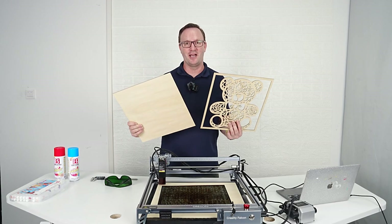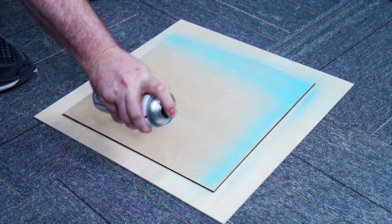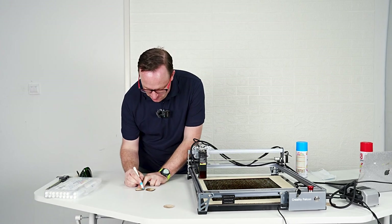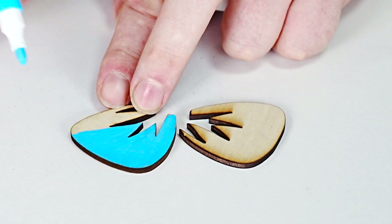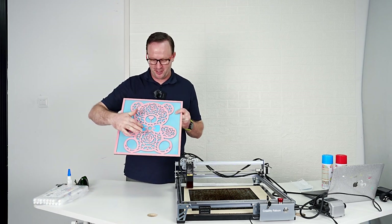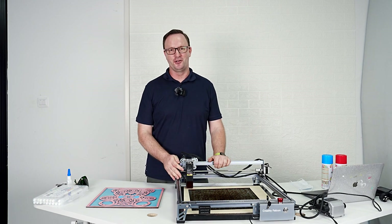Both of our pieces have been cut — now it's time to add some color. We're going to use a marker to make the bow tie just a little bit of darker blue. Very easy to color this wood with a marker. A few spots of glue will hold it all together. You can see his bow tie is a little bit darker and I put the pieces back in. I really like how this one turned out, and we did that all with the Creality Falcon 10 watt laser.